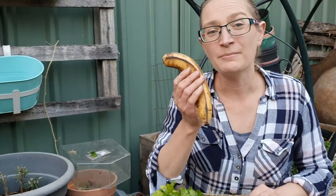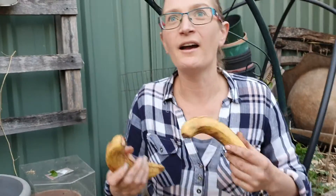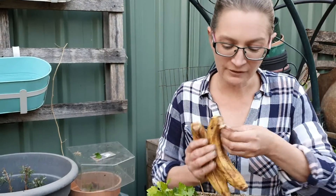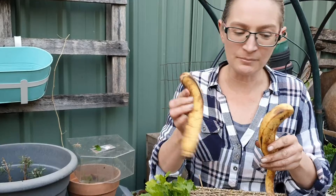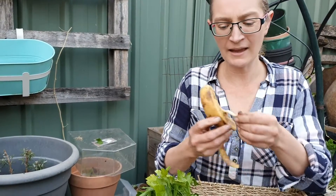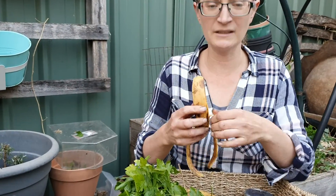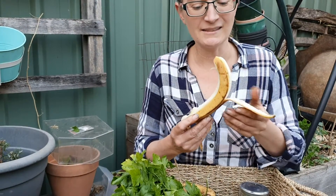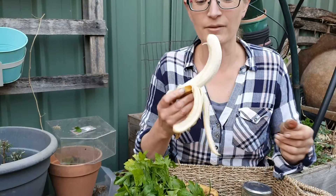So these are bananas I saved from the compost. I know I'm not at the school garden doing a war on waste approach and waste audit, but I am going to tell you that I saved these from a shop. Now these are perfectly fine bananas — yes, they look a little bit brown, but they're absolutely beautiful. But instead of going to landfill, the shop was going to compost them, and instead of composting them, I asked them if I could have them.